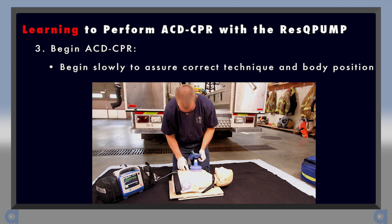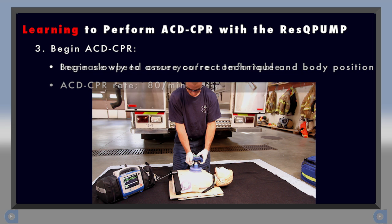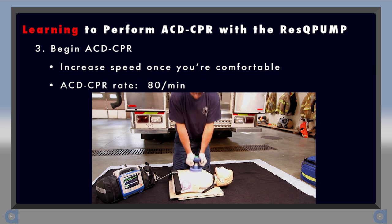While you're learning ACD CPR, begin by compressing and lifting slowly to make sure your body position is correct and to get a feel for the proper compression and lifting forces. Once you feel comfortable with that, then you can begin to increase your speed. Ultimately, the goal is to compress and lift 80 times per minute.